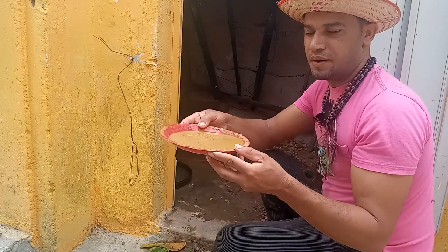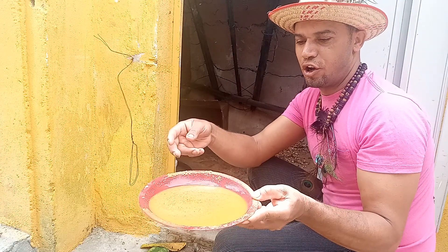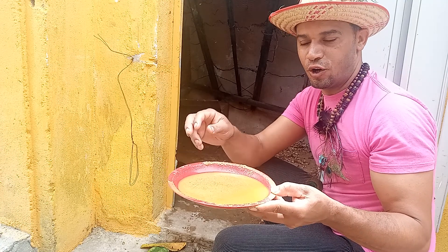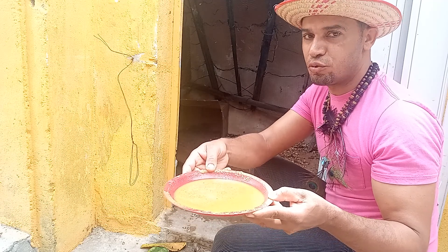Então, a quarta dica, pessoal, é a ração. A ração tem que ser assim: você coloca a ração — essa ração aqui é granulada, é para crescimento — mas eu coloco a ração e derramo água dentro, porque eles gostam de comer com água.